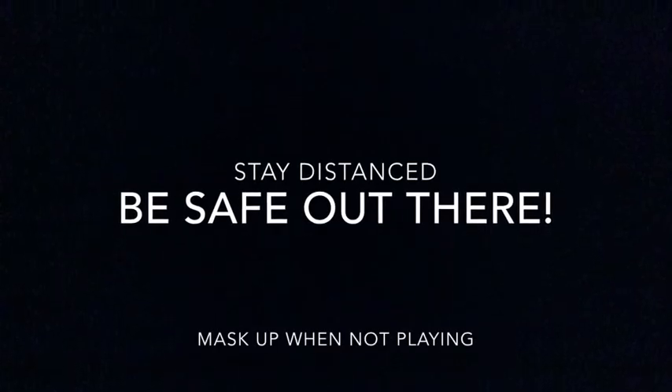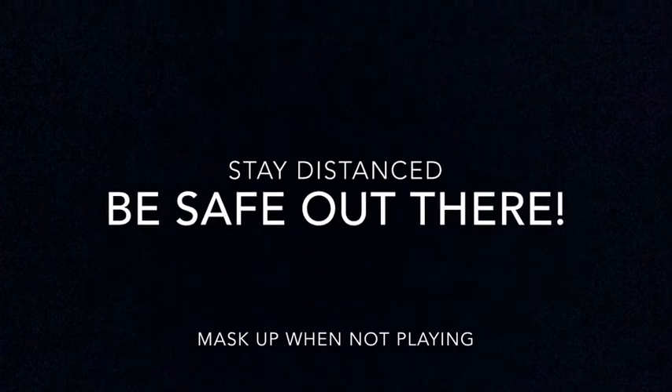Remember to stay distanced, don't blow at people, and always mask when you are not playing.